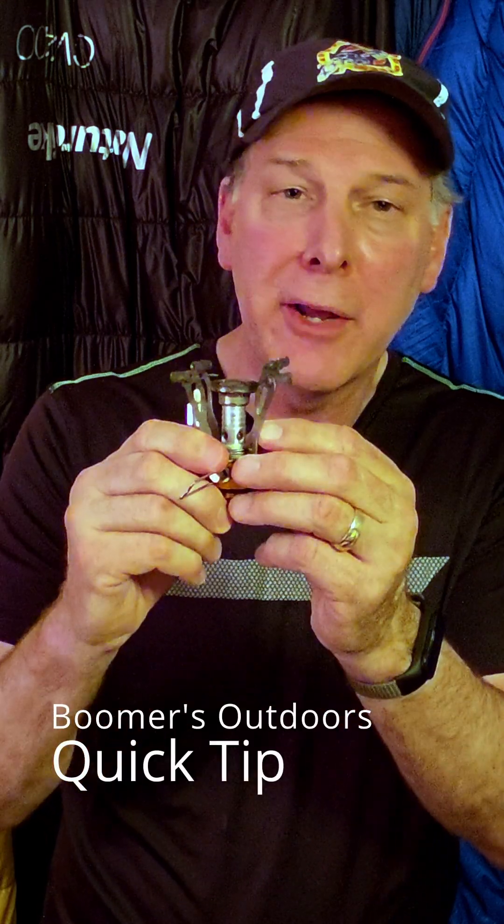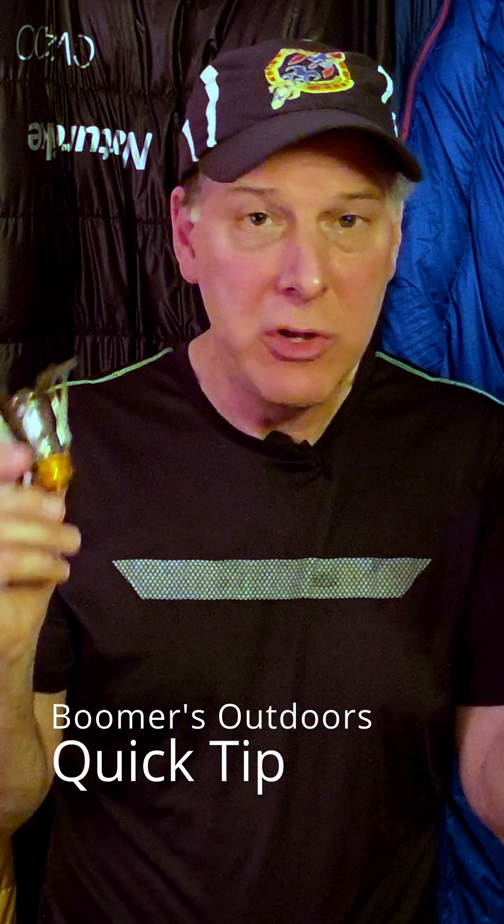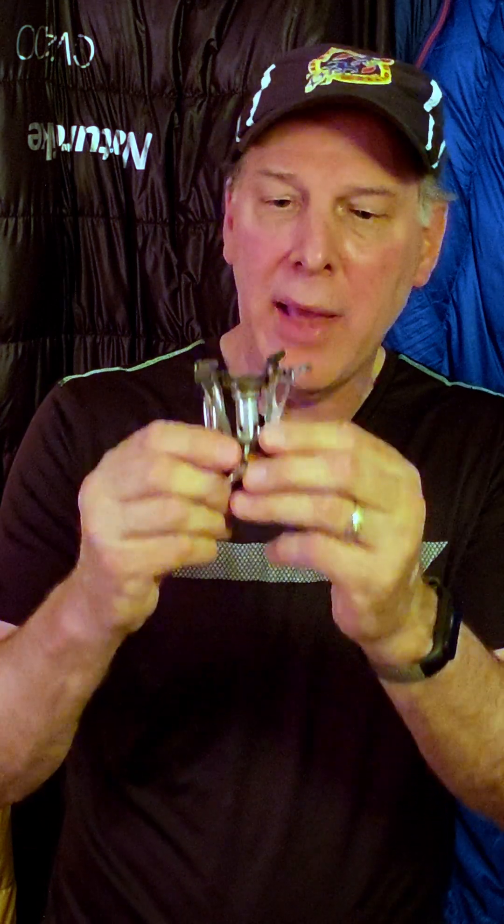Do you have a stove with a piezo igniter on it that worked fine when you tried it at home, but when you've taken it out on the trail you found that it worked intermittently or didn't work at all? I experienced that same thing and it was very frustrating, because every time I pushed the button I saw a spark.